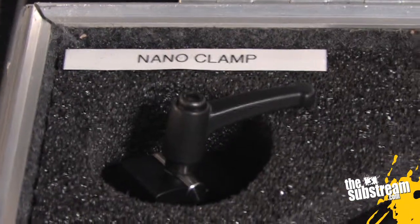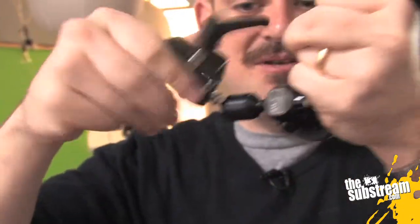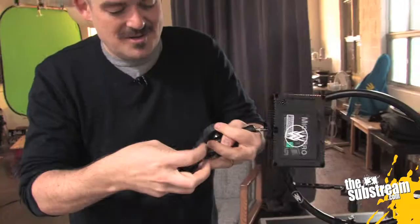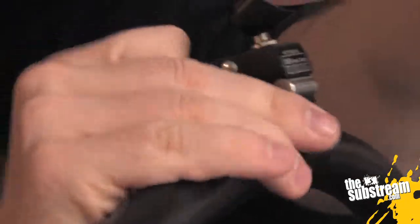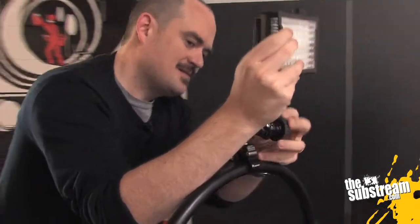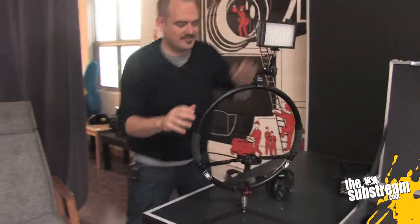So then what you do: you take one of the two nano clamps and you find the 3/8 inch thread — male to female. Then you unlock the hydrostatic arm, open up this guy, come over here, tighten that down, get it where you want it, and lock it off. And then you have your light mounted on the top of there.